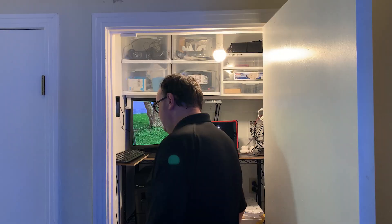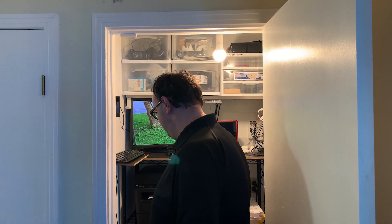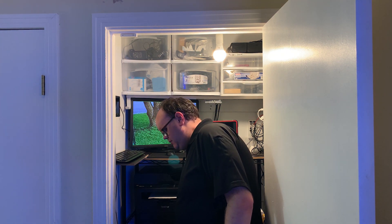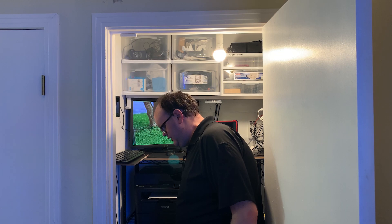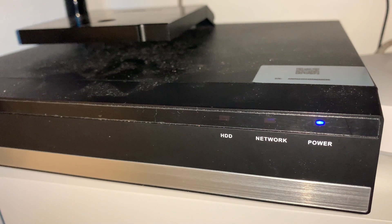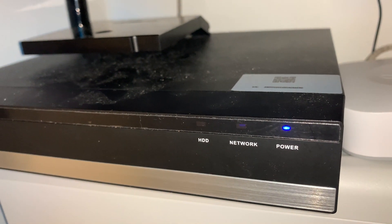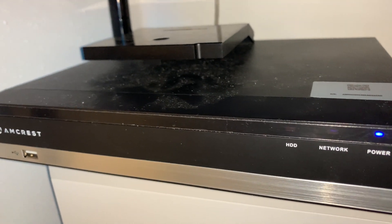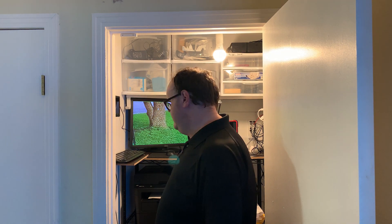The next shelf down is where all the action takes place. At the top, sitting on top of the computer, is the NVR — the network video recorder — where all the cameras come in. It's an eight-channel NVR and we currently have six cameras on it, with a three-terabyte hard drive inside that gives us around two weeks of continuous recording storage.